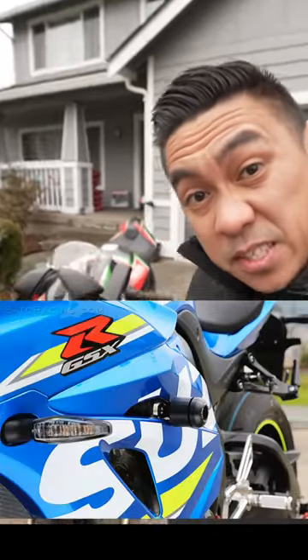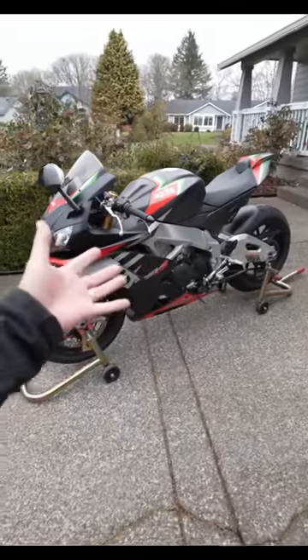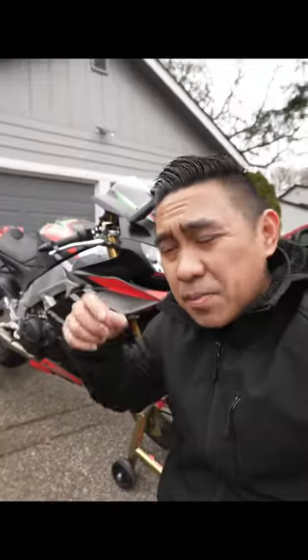Sport bike riders are obsessed with frame sliders. They're pretty controversial because a lot of people believe that they do more damage than good. Some say it's better to run without frame sliders because the bike will actually just slide, while others say frame sliders will get caught in the ground and make your bike tumble.